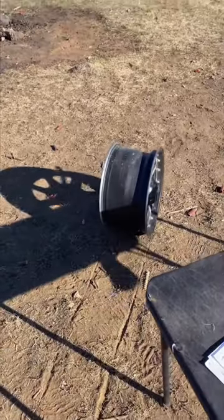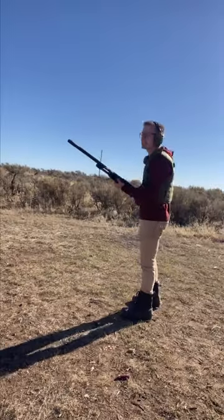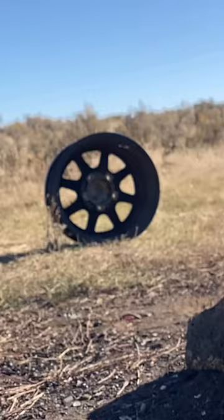We'll see if it goes through. To show you what will normally happen, we're going to shoot a normal slug at the rim as well. You can see it landed right there — regular slug. It cracked a big hole.